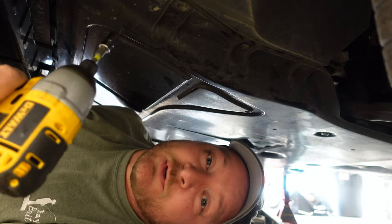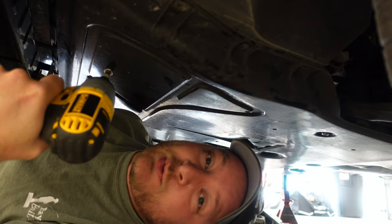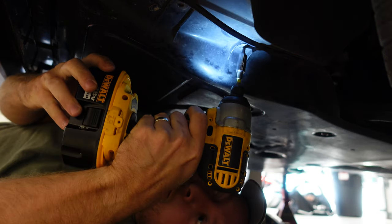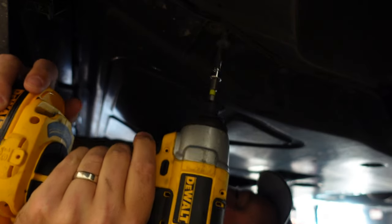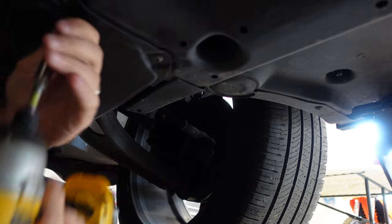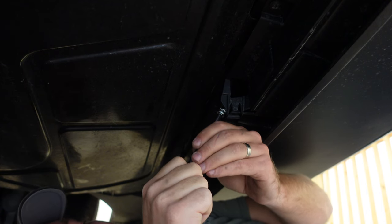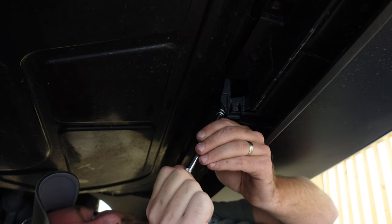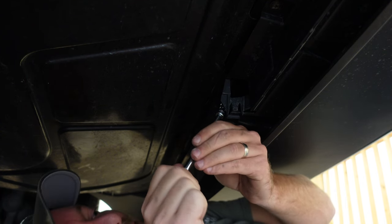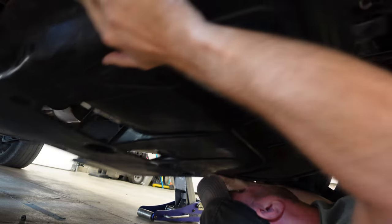There are 14 different screws holding this on — a total of 11 T25s and three T45s. The most annoying one to take off is the T25 at the very front and center of the car. If you have an extension and a swivel bit to attach to your bit, it makes it a little easier. I'm sure they have a better tool for this, but just using what I have to make do. Now that we have all 14 screws out, I'm just going to wiggle it loose, drop it down, and push it to the side.